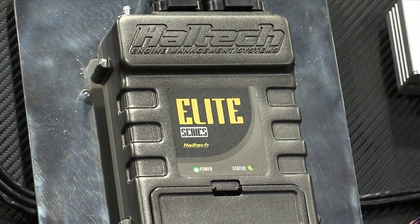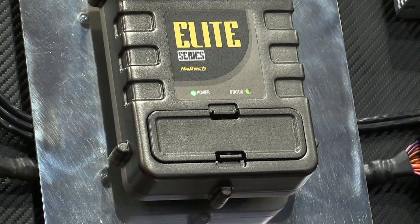Hey guys, it's Andre from the High Performance Academy. We're here at SEMA with Matt from Haltech. Matt's here to talk to us a bit about their brand new Elite range of ECUs. So Matt, what is the Elite ECU and how is that different from your existing Platinum series?